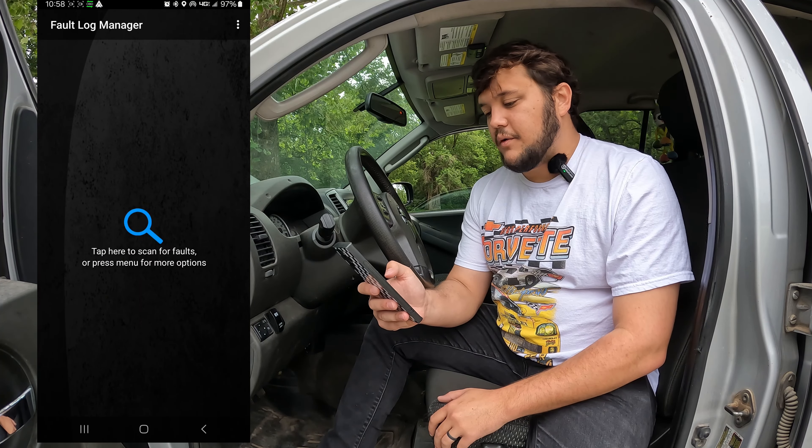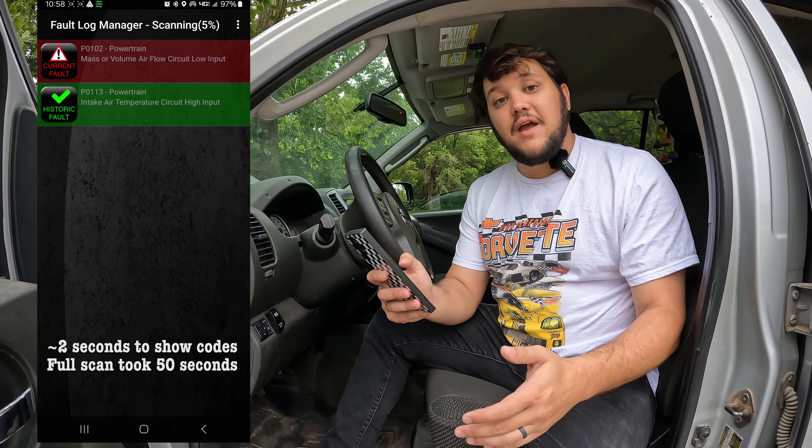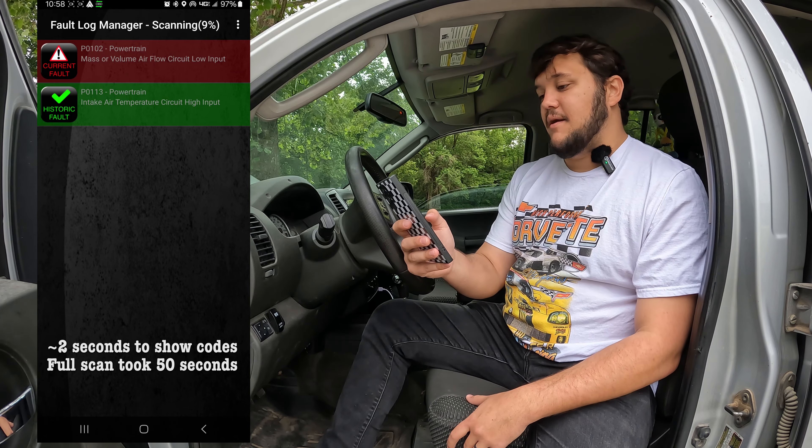We are connected. We're going to go ahead and run the fault codes and tap for the scan. It actually went much faster that time.